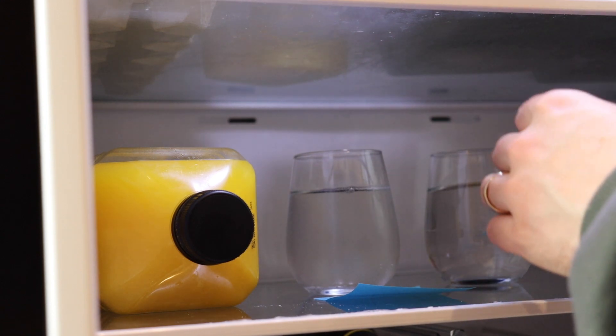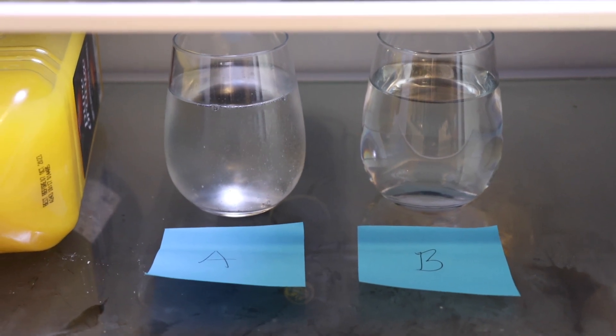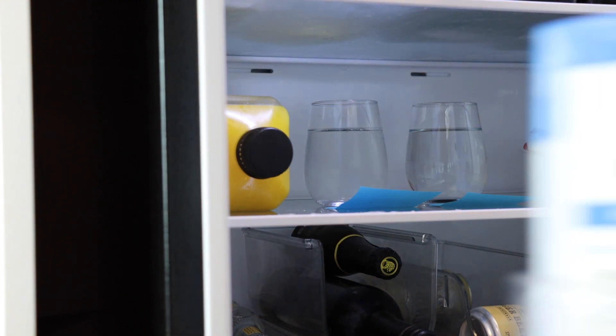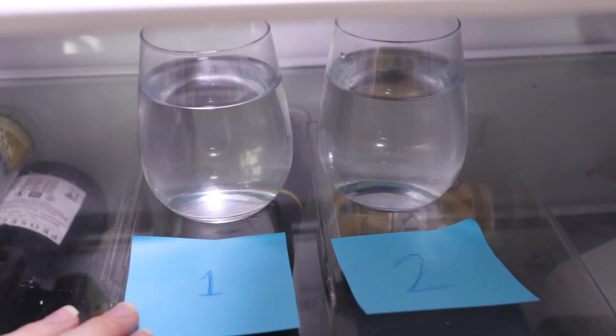I waited a few days because when a carbonated beverage is left open, the carbon dioxide gas which gives the drink its bubbles will be released into the atmosphere, leaving the liquid flat. I had my wife either mix them around or not, and give them different labels so that I no longer know which glass contains which liquid.